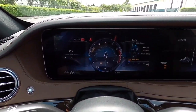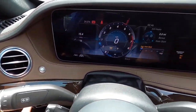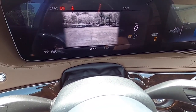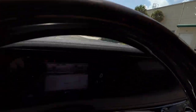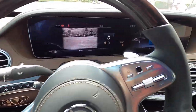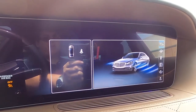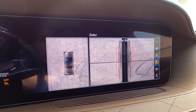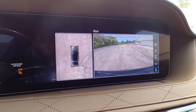One more thing I want to show in the interior: night view assist. If you press that button, it gives you a perfect night vision view of what's directly in front of the vehicle. It's kind of a higher-up position since the camera is up in the windshield, so it's not going to be what's directly in front of the grille, but it is a nice overhead view. We also have the surround view camera system — similar to in the 2018 S63 — with self-parking, front wide angle, front narrow with top-down view, side view, rear wide angle, and rear with top-down.